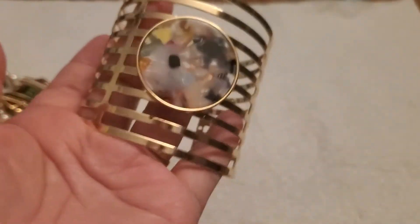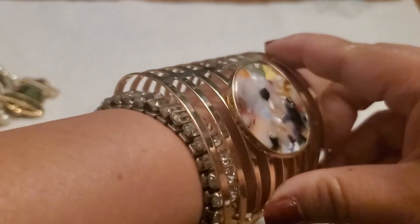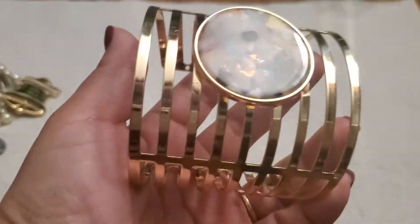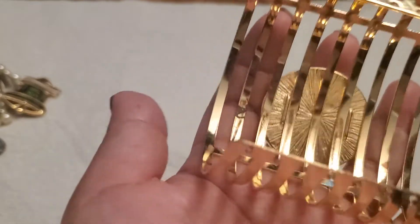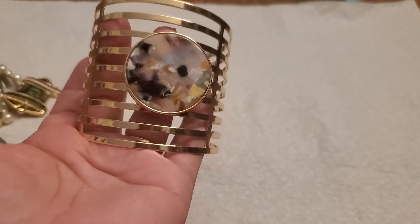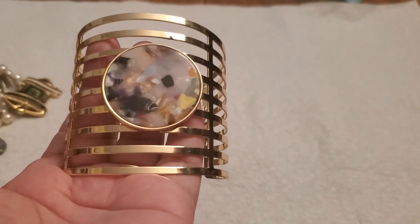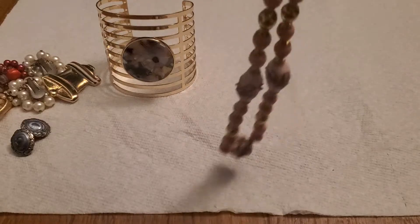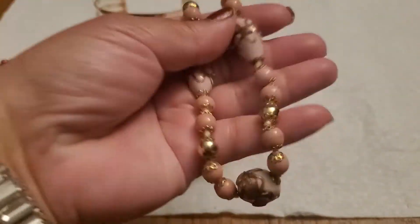And I believe this one is a cuff bracelet — I think it's fashion. I think it's a bracelet; it does have some wear. I'll do two dollars on that one — two dollars.